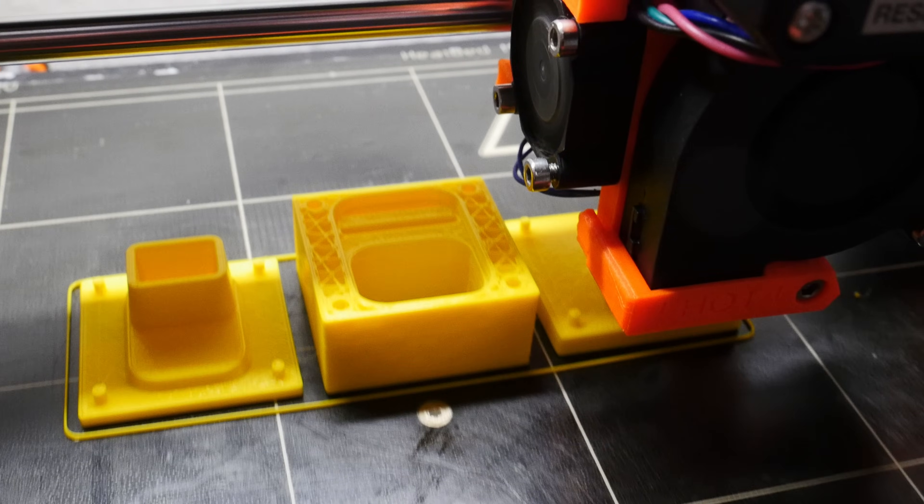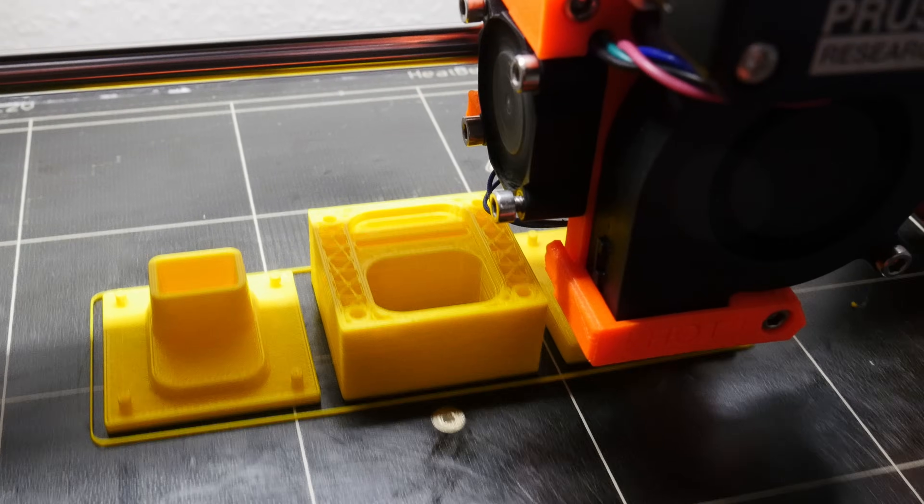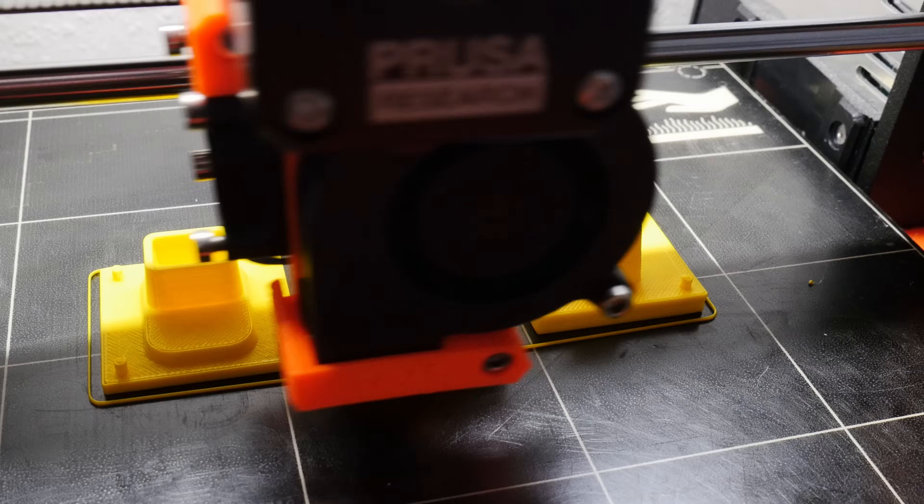I added some tabs and slots and holding plates and then I printed all my molds at a 1 to 4 scale on my trusty old Prusa Mark II.